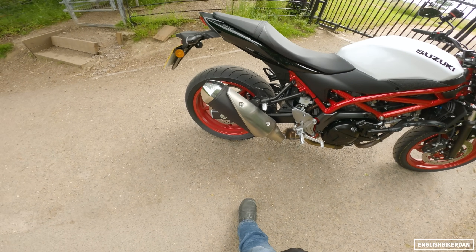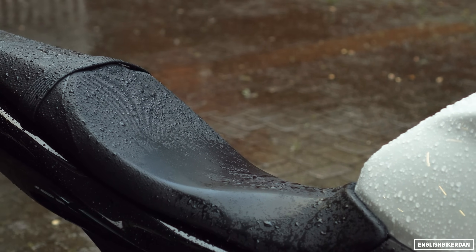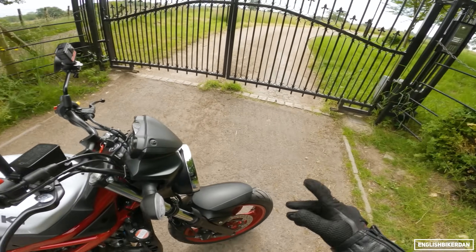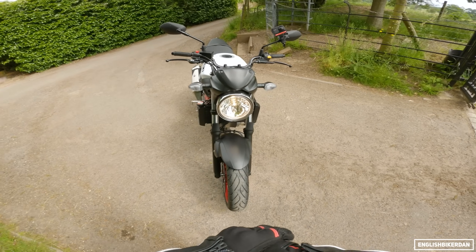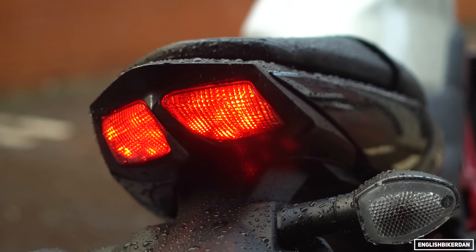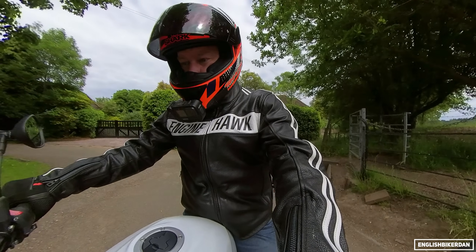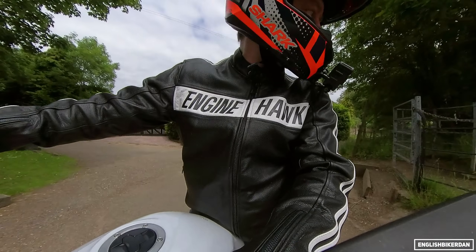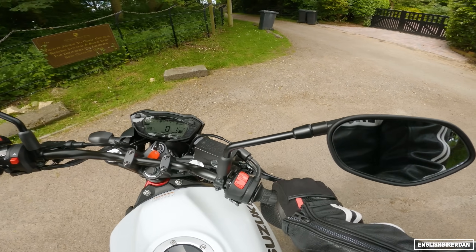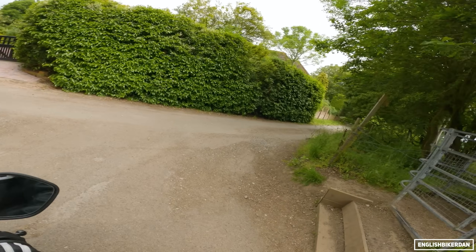Pillion foot pegs look pretty comfy in terms of knee angle. The seat has quite minimal padding — it's quite hard. This is the narrowest bike in the category at 760mm wide. I quite like these rear lights, they look quite smart. Some really nice colour options: this red, blue, and a black and gold option. Though I think Suzuki missed a trick — they should have had gold wheels to match the gold trellis frame instead of the black wheels. Gold wheels would have made it look a bit JPS.